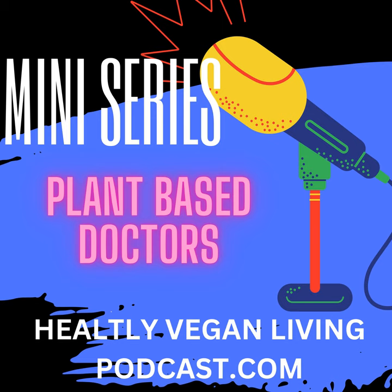If you like this podcast, why not buy me a cup of coffee? The address will be in the show notes. Come check out my new website where you can leave me messages, reviews, or future podcasts you would like to listen to. Our site is called healthyveganlivingpodcast.com.